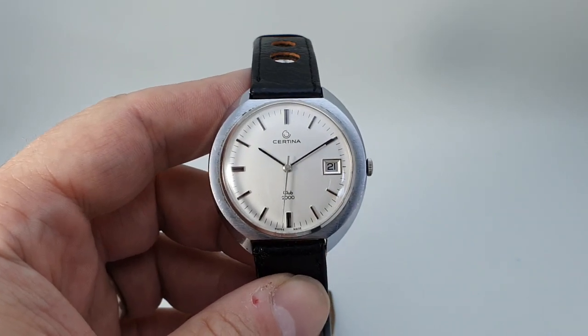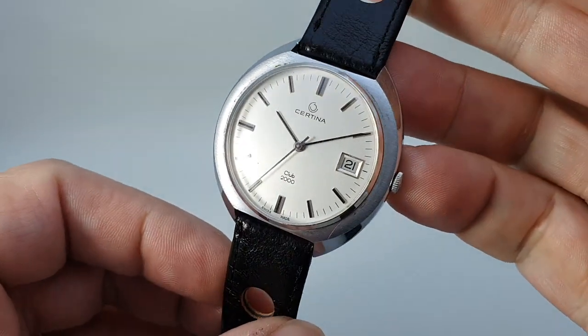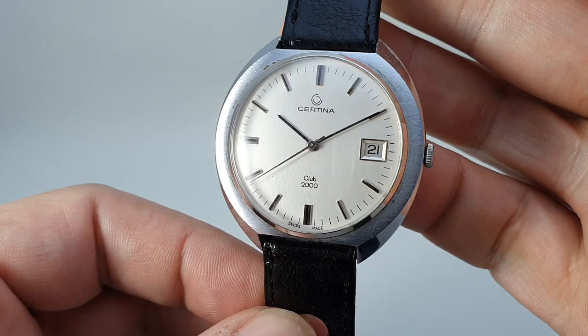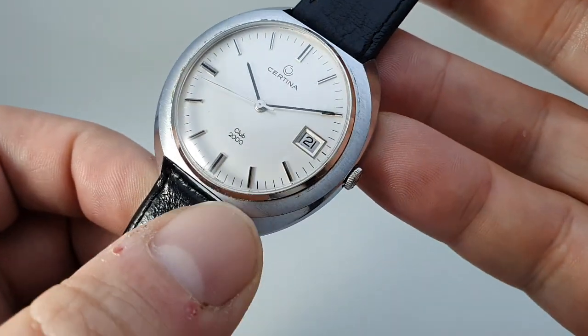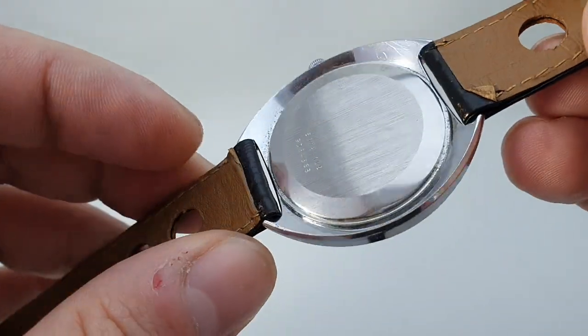Hello watch fans! Berthier Watches here, and this time for you we have a 1972 Men's Certina Club 2000 vintage watch. This is a manual wind watch and despite the brushed effect to the top of the case, this is a chromed case.